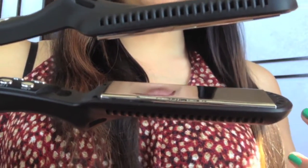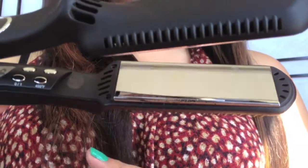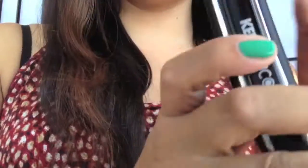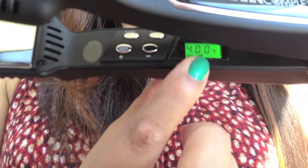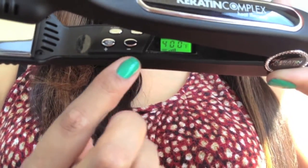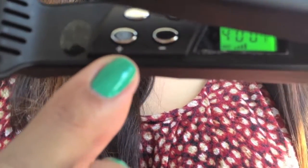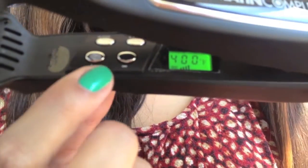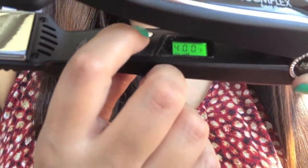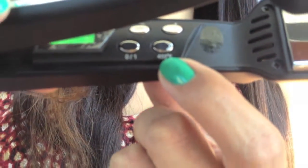The great thing about this flat iron is that it goes up to 450 degrees, which is important for people with thicker, coarser hair textures. I use this on my African-American clients — I'm Indian/Pakistani myself, so we tend to have denser hair as well. This flat iron does my hair beautifully, it's a really great flat iron that gets the job done and does it well.